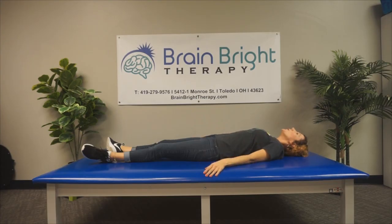She's now moving into the chicken head. Her chin is moving as far down and up as she can. Notice her head is staying on the mat.